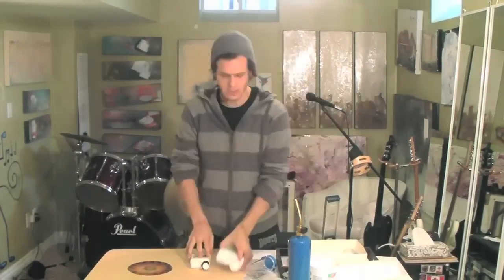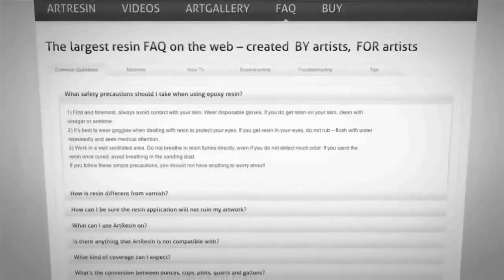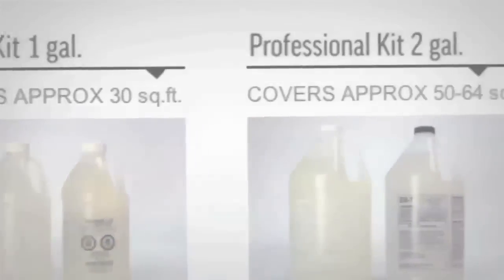We'd love to see what you're using your art resin for — upload your images to the art gallery at artresin.com, or just go there to get inspired by others. For answers to all your questions about art resin, visit the FAQ at artresin.com, and you can buy there too. We're always making new videos, so subscribe if you'd like, and we'll see you next time.